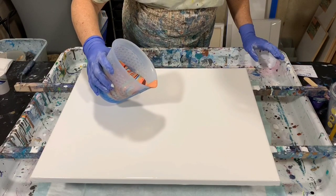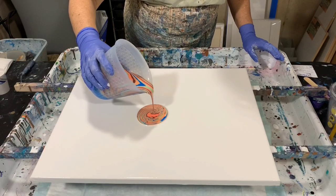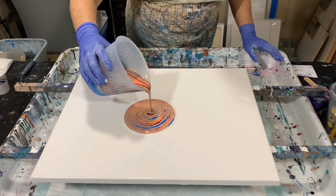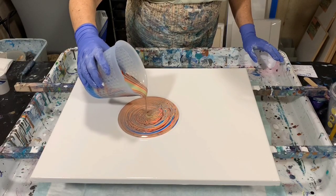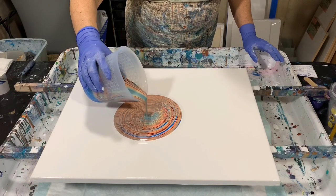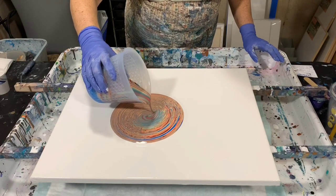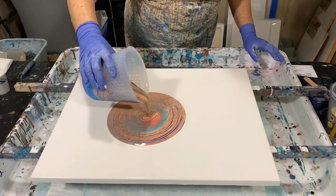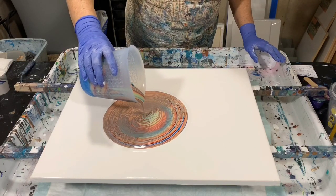I'm going to try a ring pour here. No silicone is added to these paints. The paints are a little bit thicker. One thing you'll find with using the Mod Podge is you will get a lot of air bubbles, so you do need to torch those. Some of the colors I can go over: I have a medium blue, a very light green, a coral color, a peach color, and I have gold too — Arteza Gold. I think that's really my only metallic.